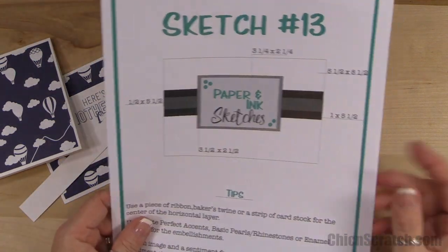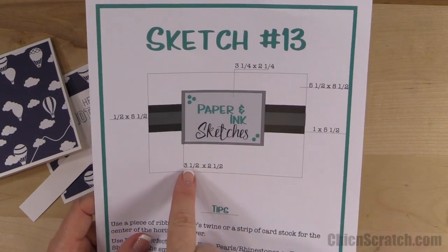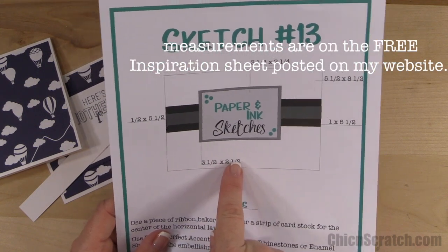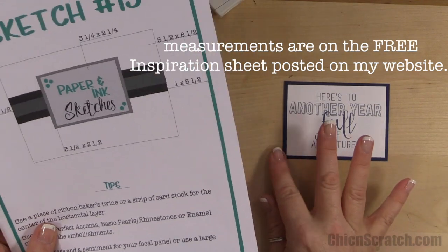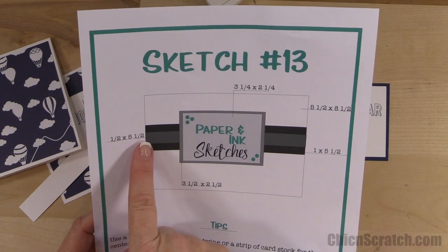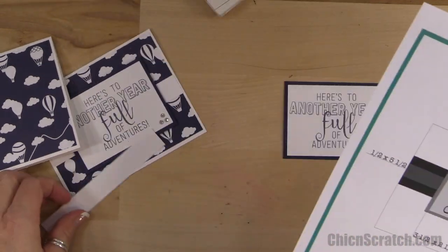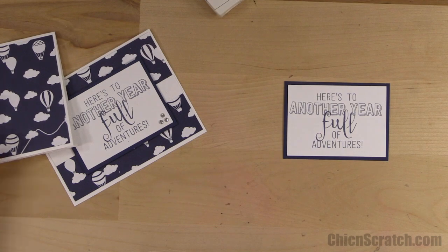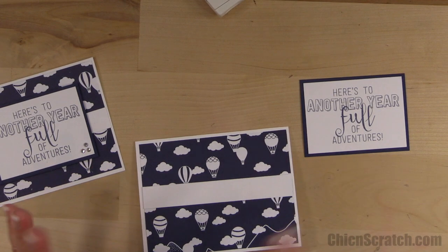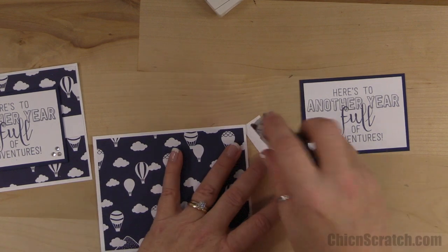Here's the sketch — I kept the card base the same. For the white layer, I did not use the three and a quarter by two and a quarter; I used the three and a half by two and a half. I made the Night of Navy three and three quarters by two and three quarters, so just one notch larger. The half-inch by five and a half and the one-inch by five and a half I removed, and I just did five and a quarter by three quarters. I actually cut it the original way first, but when I stamped my images and pulled it all together I felt it was too busy, so that's why I made the changes.